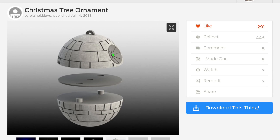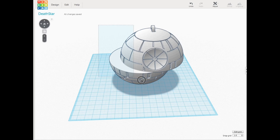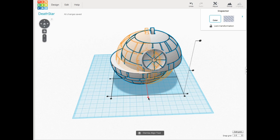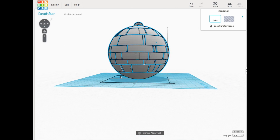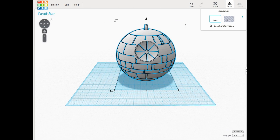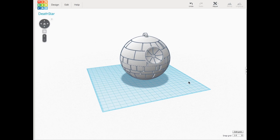I decided to combine them all into one, and I brought those into TinkerCAD to do it. I imported the STL files for the bottom piece and the top piece — I didn't need the middle section so I didn't use it. I aligned them using the align tool in both the X and Y direction, and as I looked around it looked really good with no overhang. They seemed to fit perfectly, so I grouped them into one solid file.